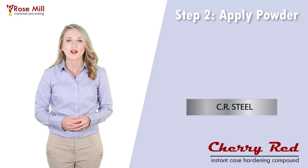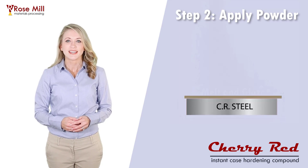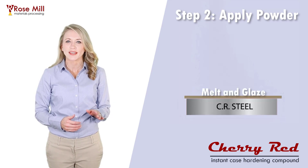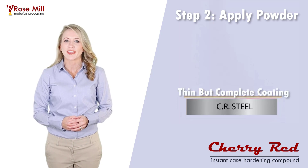Apply the cherry red powder onto your heated part. You can sift, dredge, or sprinkle the powder onto your part. It will melt and form a dark glaze if done properly. The goal is to get a thin but complete coating on the area to be hardened.